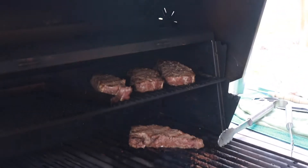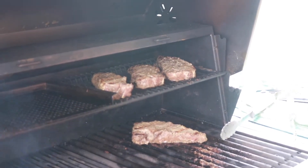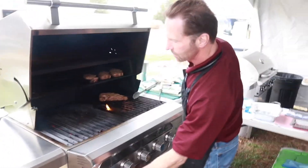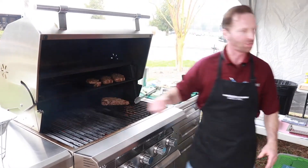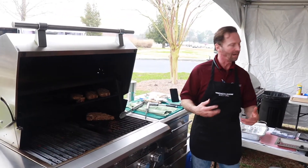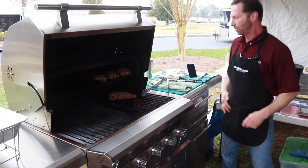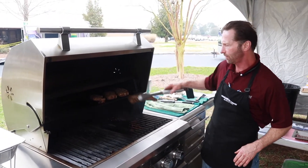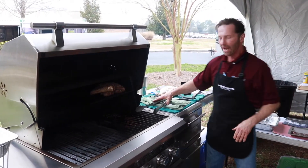I've put lump charcoal in here and I'm going to supplement it underneath with a lot of gas to get the temperature as high as possible in this area while still having the charcoal. Right now I'd guess that temperature is probably around 700 degrees, but I could get it closer to 1,000 — when I did this earlier I had a bit more fuel in there. I'm going to try to keep these steaks out of the direct heat as much as possible for now, and then they'll be ready to sear.